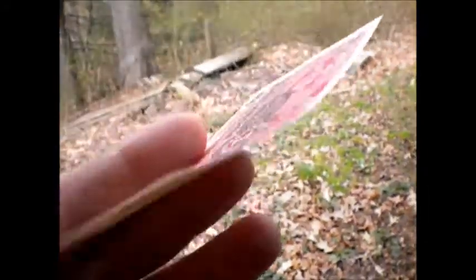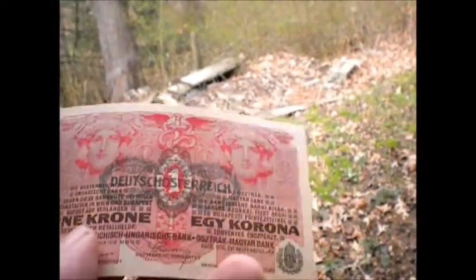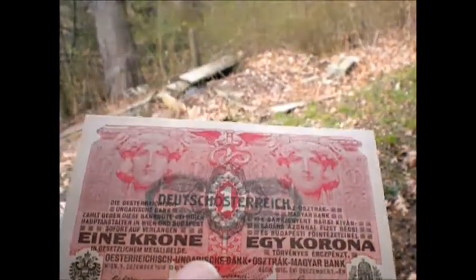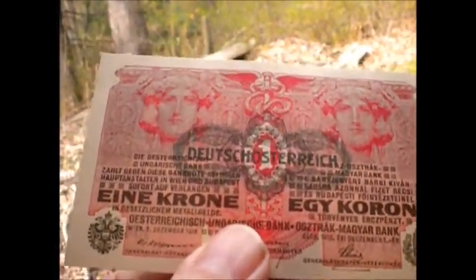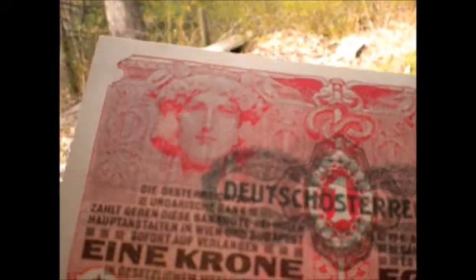They're numbered and it's got a date on it, which is pretty cool — pretty cool for a country that's been dead for a hundred years, still having stuff like this hanging around. This is a 1916 series of the banknotes, so this is right before the end, which is absolutely fascinating.